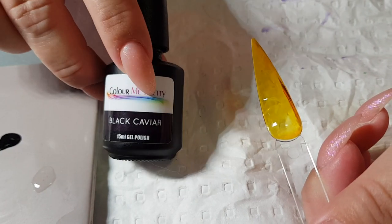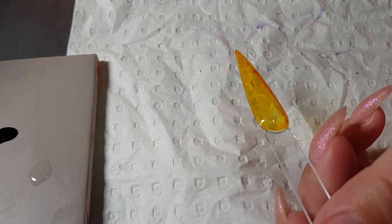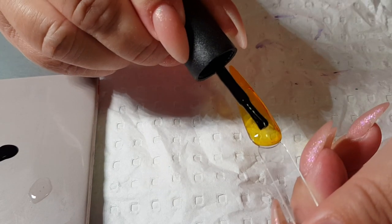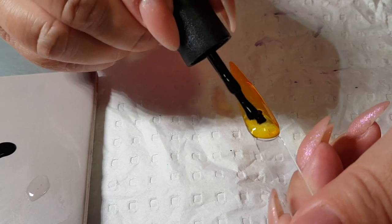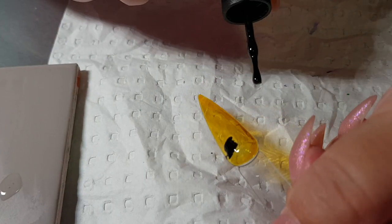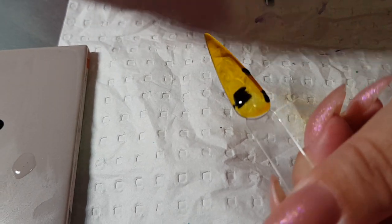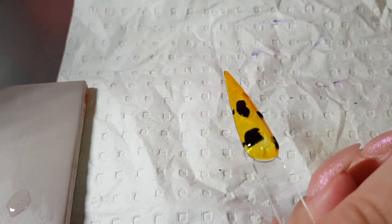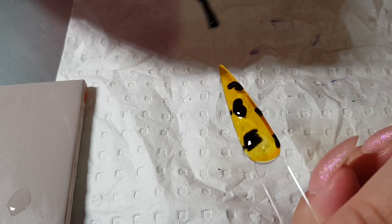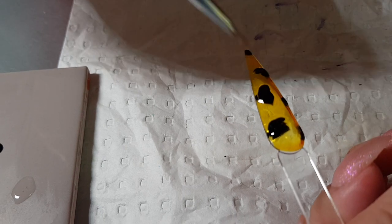Black caviar now — going to go in the middle of those splodges. I'm just moving the nail around so I can see where I've put them. Not perfect at all, and that is what you want.